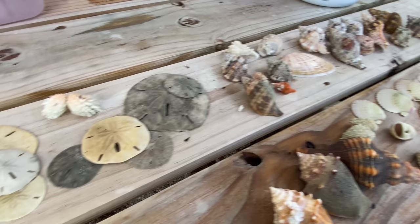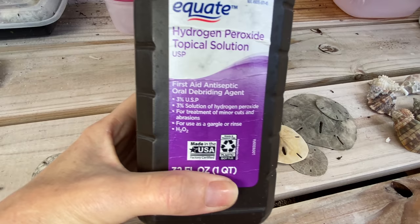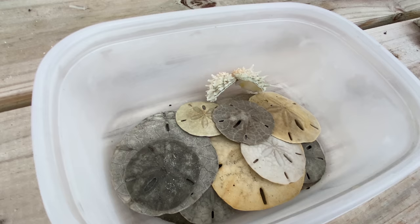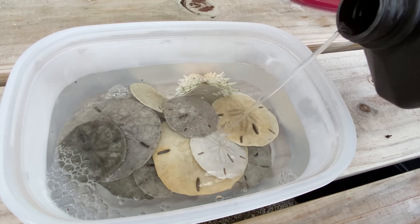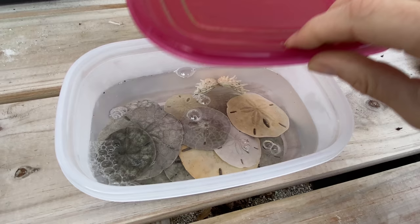We are going to use hydrogen peroxide, and really that's it. I'm going to put those in a container, just cover them with hydrogen peroxide, and you can let that sit for as long as you want — there is no set time. The longer you let it sit, the whiter the sand dollars will become. We'll do periodic check-ins and I'll show you how those particular sand dollars are lightening up.